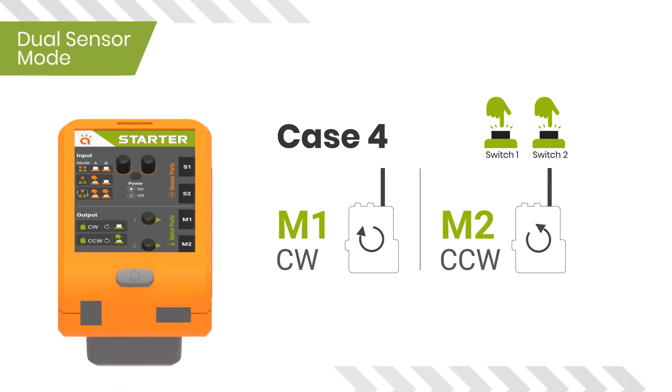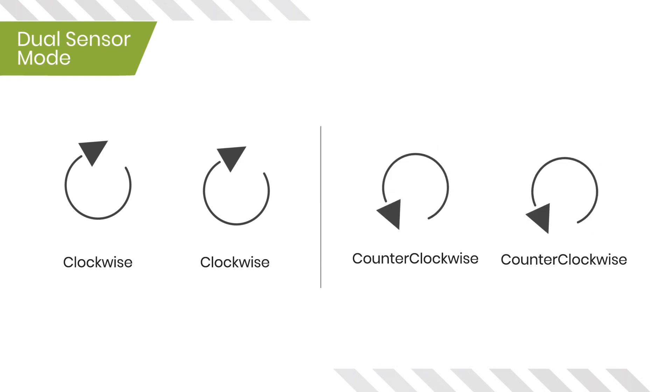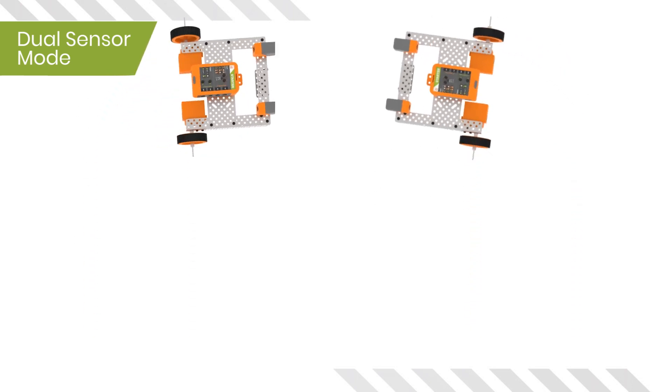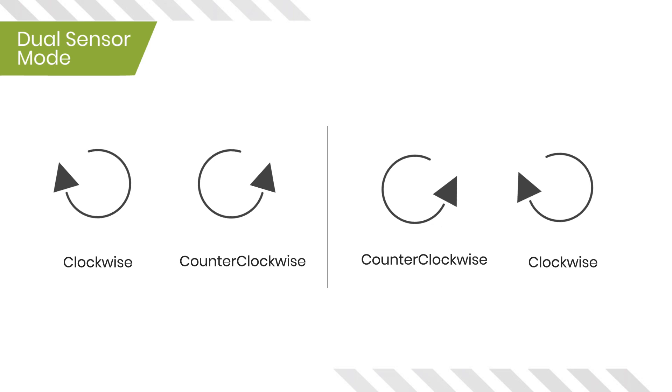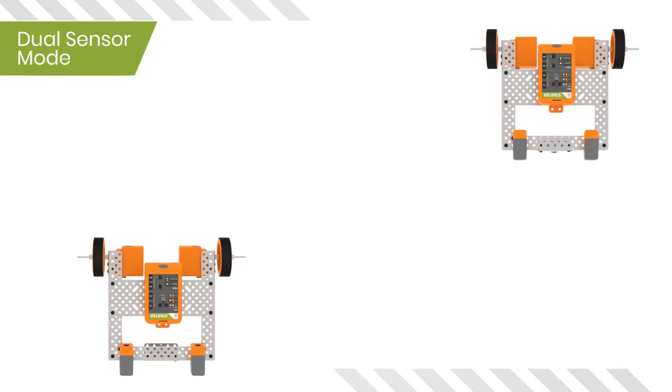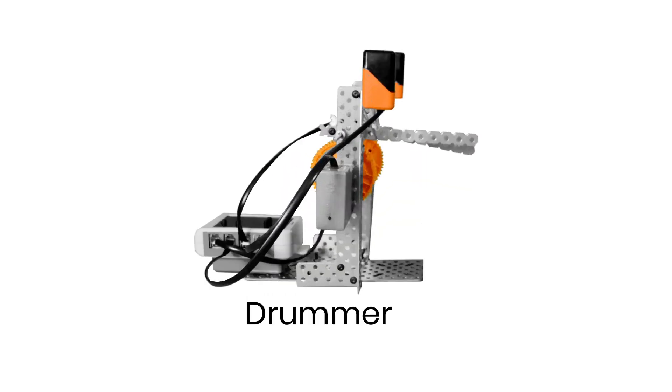Case four: both switches 1 and 2 are pressed — motor one moves clockwise and motor two moves counterclockwise. When motors are connected to the wheels: when both motors are either clockwise or counterclockwise, the robot will turn to one of its sides. When one motor is clockwise and the other is moving in a different direction, the robot will move either forward or backward. The exact movement will depend on where your sensors are connected. This mode allows you to make two-sensor bots like the hand follower robot, drummer robot, etc.